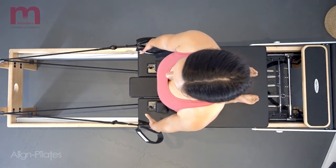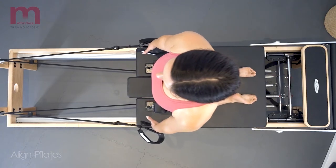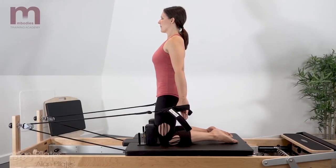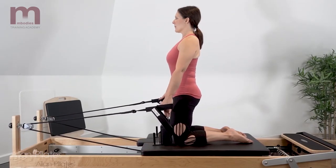More abdominal engagement is required. Inner thighs will help to stabilize the position, and make sure there's no hip flexion or lumbar hyperextension as you work through this exercise.